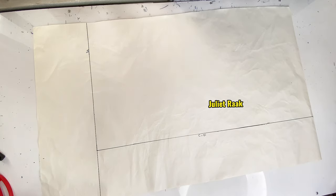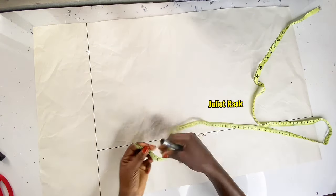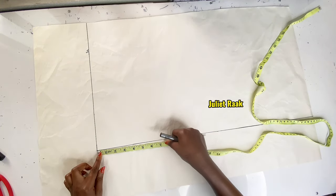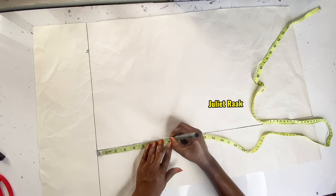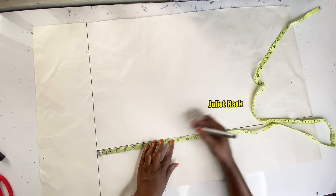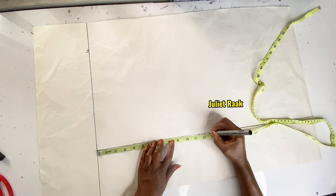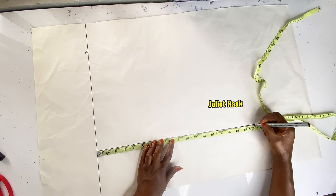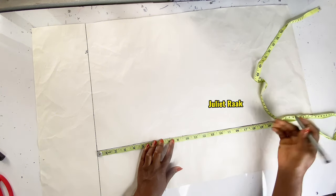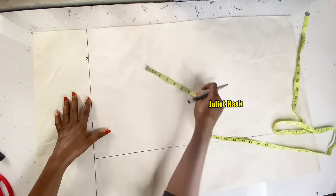Now we start inserting the vertical measurements for the front — same process as the back. I'm marking the chest line at 8 inches, the bust line at 9.5 inches, the underbust at 12.5 inches, and the top length at 18 inches. I repeat these lines so I can connect them all together.